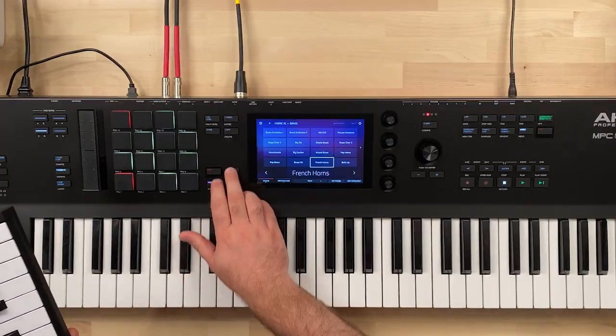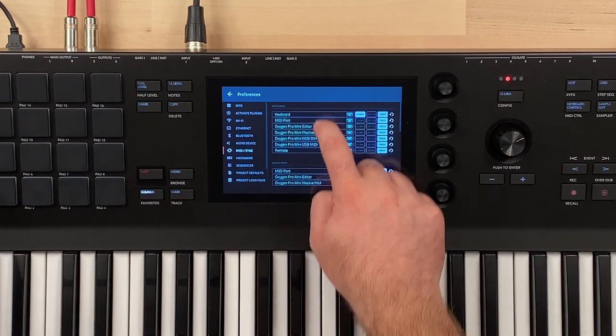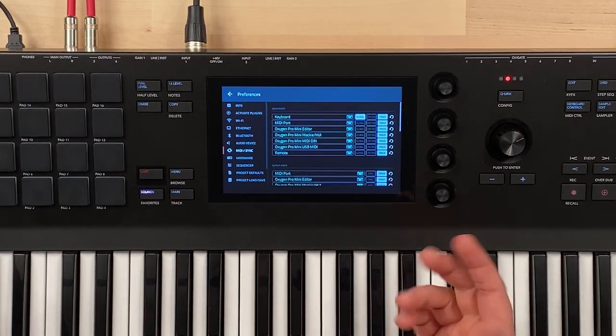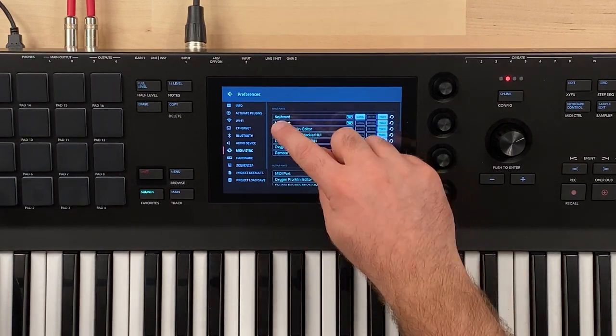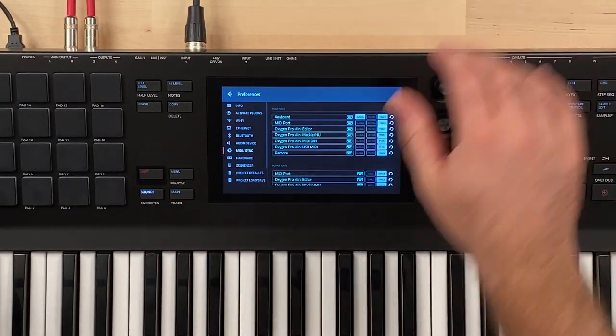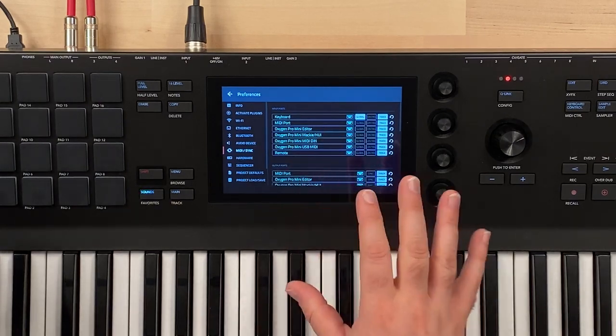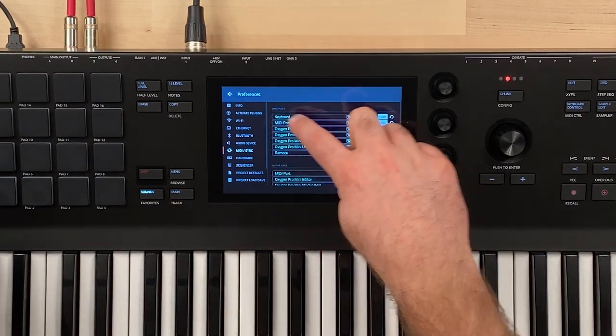Let's go into our menu, go to Preferences, and then MIDI Sync. You'll see this is similar to what you'd see in your DAW. You have your keyboard — the MPC Key keyboard — the MIDI port on the back, and then the Oxygen Pro Mini showing up here in our MPC Key. We can see this for the input and also for the output. This is where you can see the settings for your MIDI controller plugged in through the USB port.